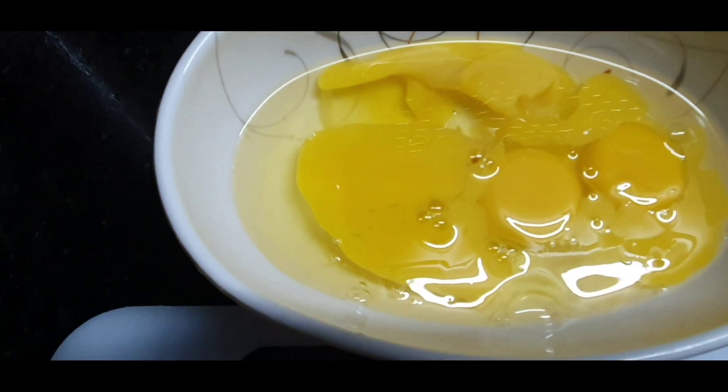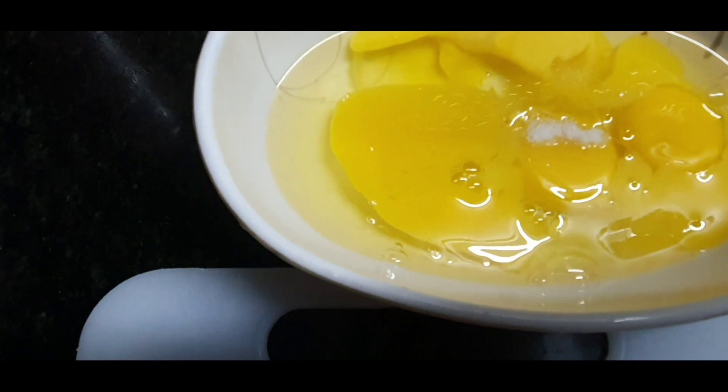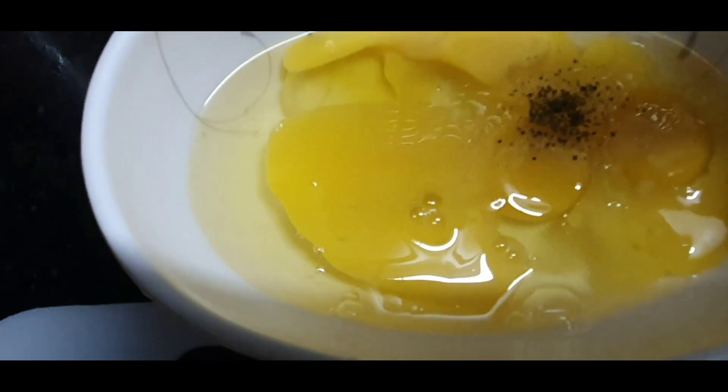We will put 3 green onions in it. We will put the pepper powder in it.